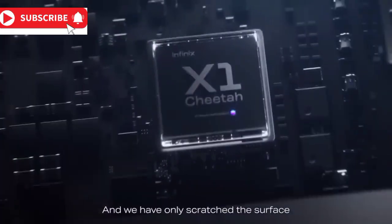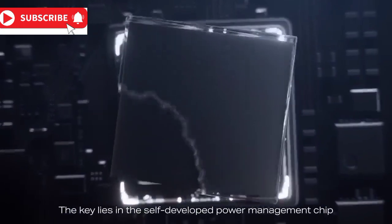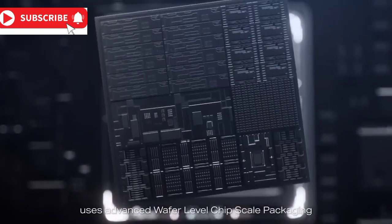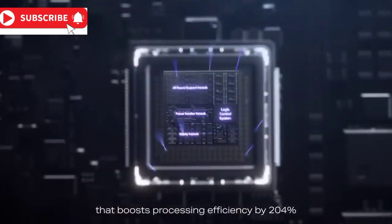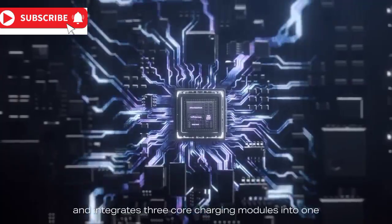Enter the Cheetah X1 chip — a revolution in phone charging technology. The Cheetah X1 chip is not just a piece of technology; it's a game changer. This innovative chip, nestled within the upcoming Infinix Note 40 series, promises to redefine the way you look at phone charging.